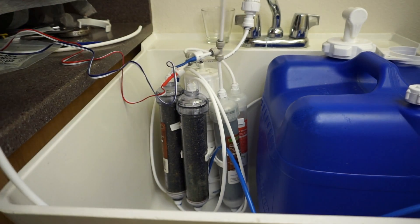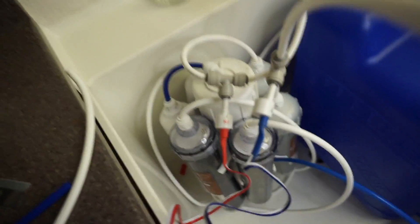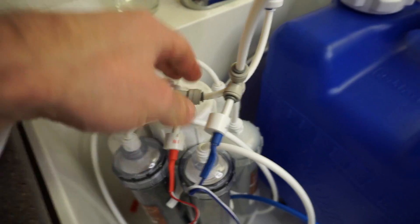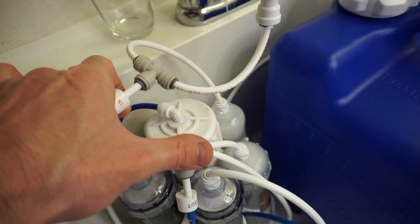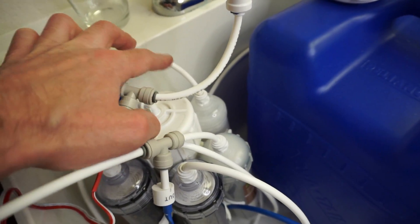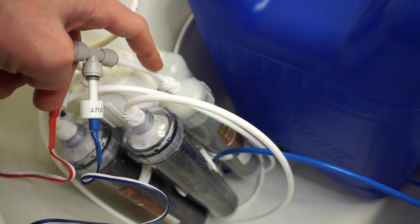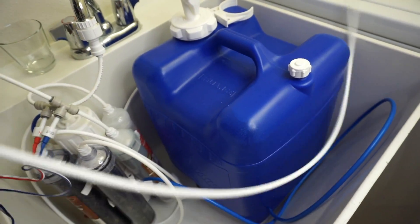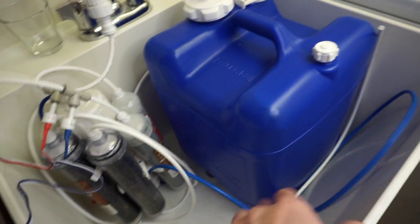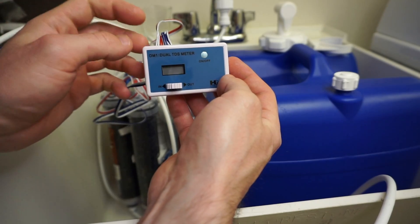And there we have it — it's installed! I've got the IN from the source, from the tap going straight into the sediment filter, and then the OUT setup coming straight from the last DI all the way to the end, to where the jug would be. Now let's test it!